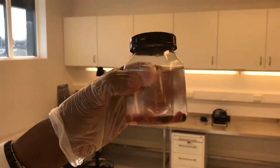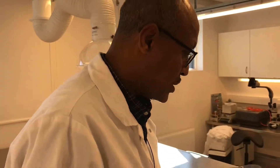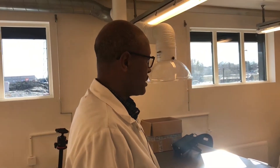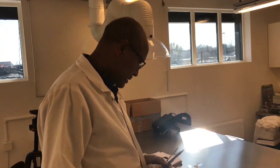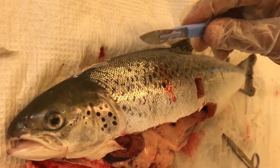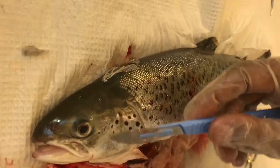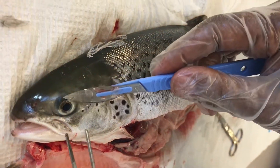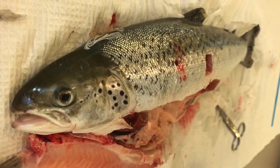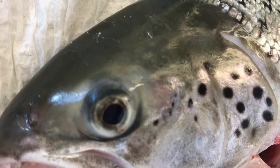These are basically the set of organs that are normally sampled, unless other specific diseases are suspected. When suspecting diseases that affect the central nervous system, we should take samples from the brain. For diseases affecting the eye, we should take the eye — but only when specific diseases affecting these organs are suspected.